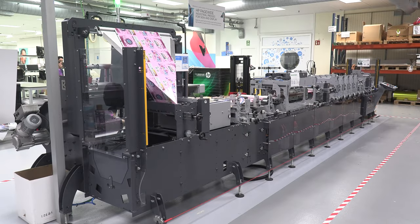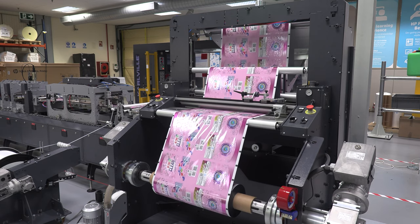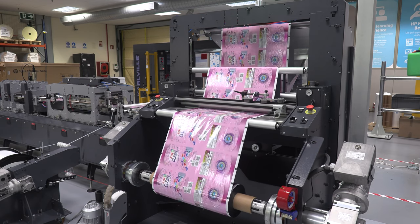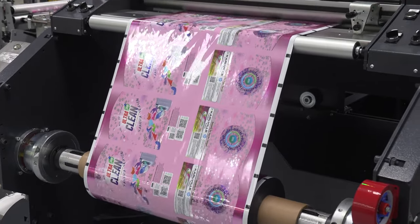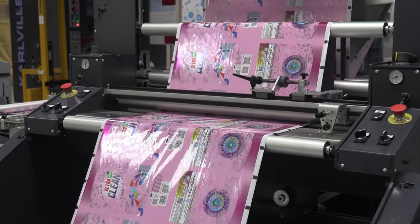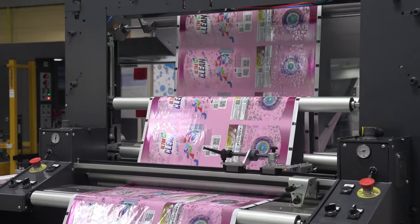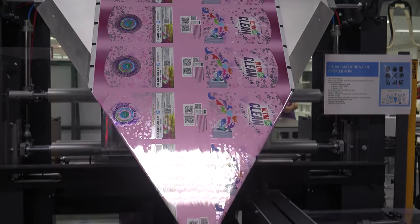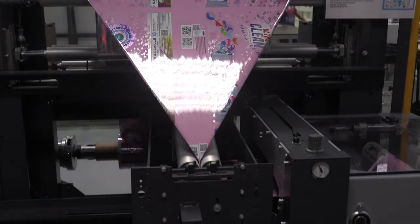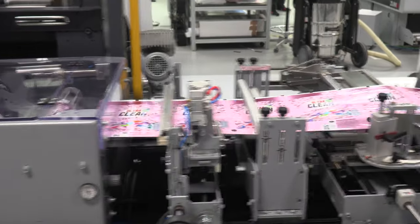Last but not least, the final part of the finishing line: the pouch machine. This is a compact 10-meter-long Carville pouch machine which ensures minimum waste and high productivity thanks to its great compactness and small footprint. From the unwinder to the packing conveyor belt, it delivers a high production speed of up to 150 pouches per minute and high stability thanks to its servo-driven motors all along the machine body. One, two, and up to three films can be converted at the same time in our Extents machine catalogue.